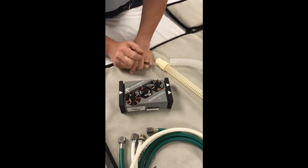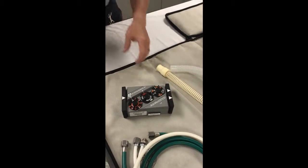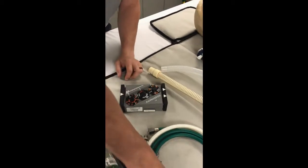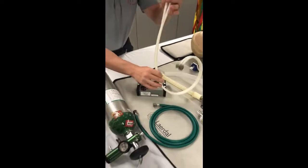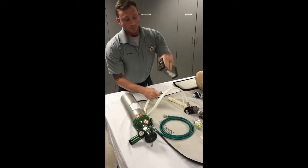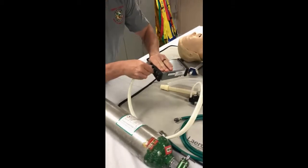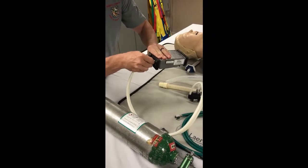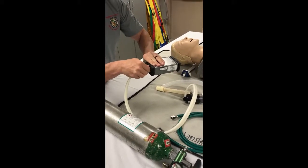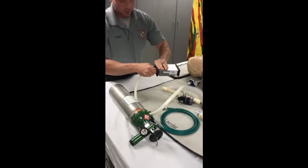When preparing your equipment, you're first going to start by attaching your PEEP relief valve. You can see there's a male and a female fitting. You're going to attach it so it's hand tight.